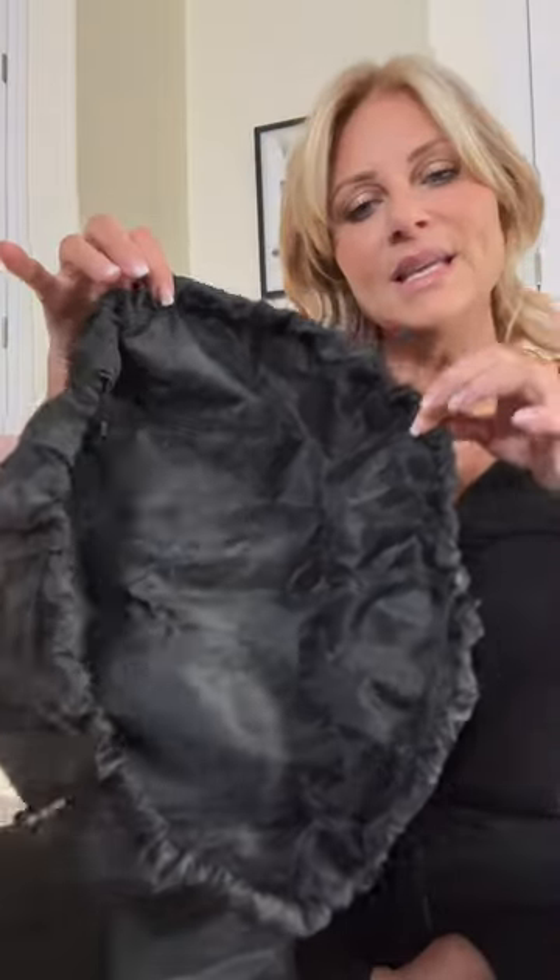I bought one of these bags that you put all your makeup in, lay it down flat, and then go. I thought that might be kind of nice for me because that's how I work. It wasn't that expensive either. I've always wanted to try one of these.